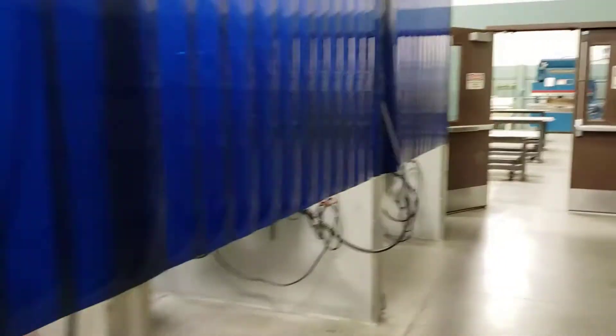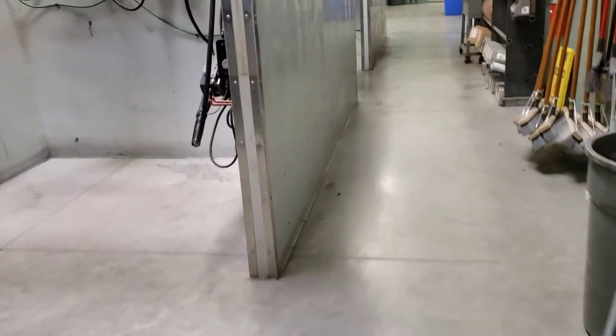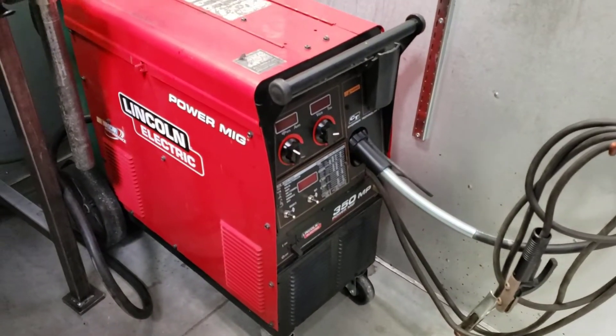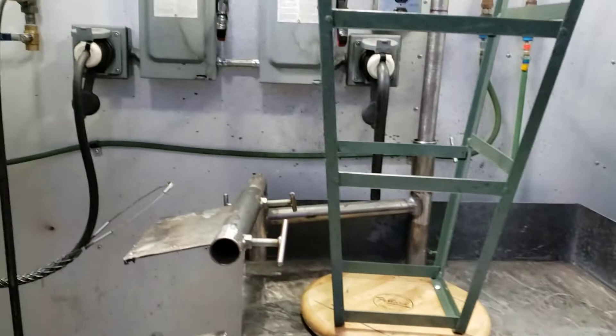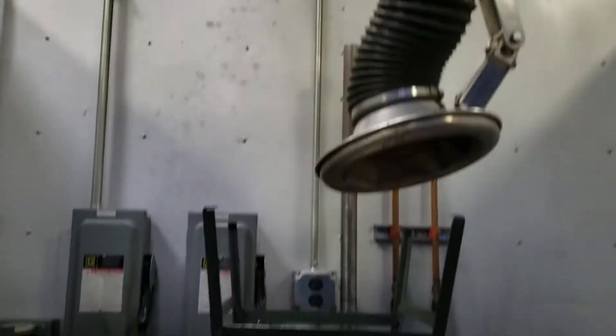We're set up into rows of four booths, with four more on the back side. This booth has an XMT Dynasty 280. We've got a ton of Dynasty 280s — they're great machines. We've also got a lot of Lincoln 350 MPs. What we want is for you to not be accustomed to just one type of welder. Out in industry you're going to see a lot of different machines, and we want to give you exposure to all of them.